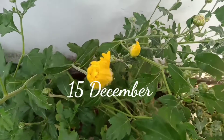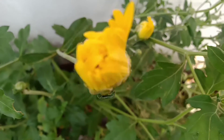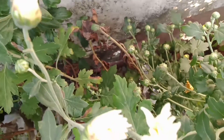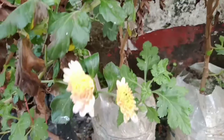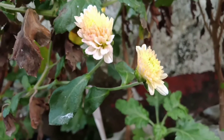So guys, approximately after 1 month, on 15th December 2021, I had to see what color my flowers are. I have a lot of varieties of colors — yellow, white, pink, purple, dark yellow — everything. So guys, you can see all these things.